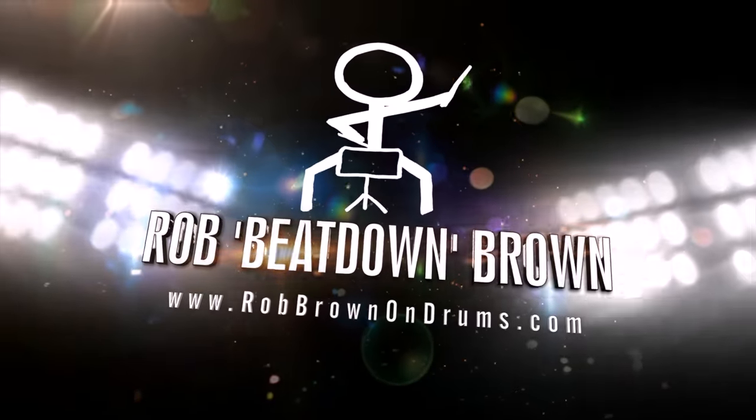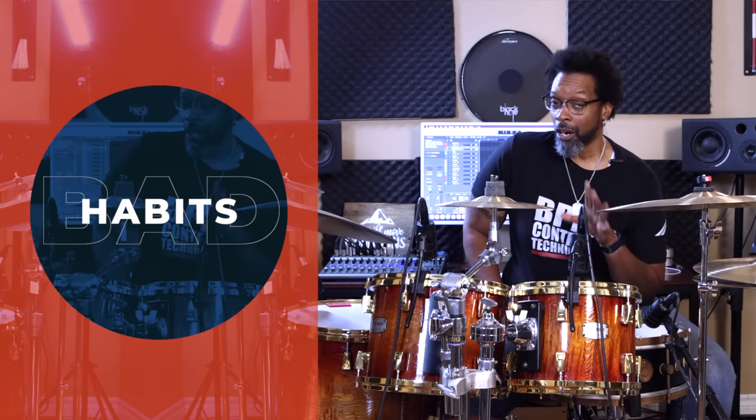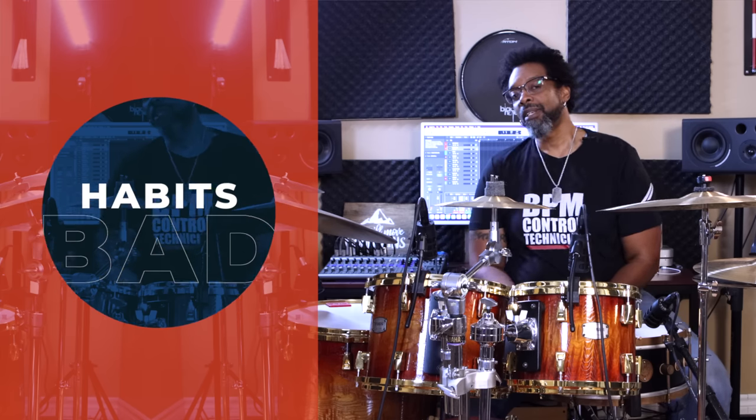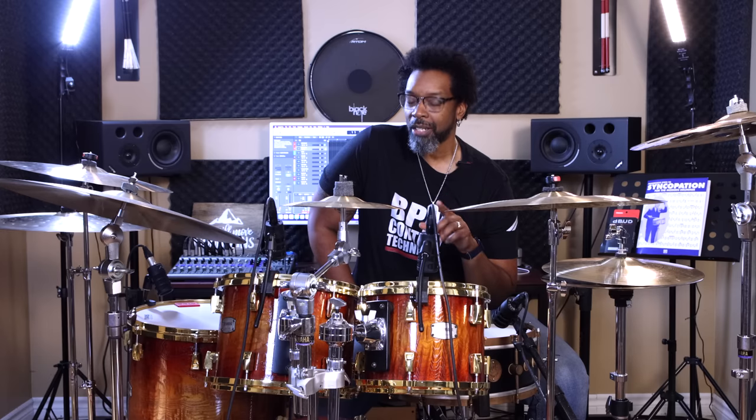You're going to end up thanking me for this video at some point in your life. Today's video is all about bad habits — how to prevent them and for some of you how to unlearn them. This is mostly for beginner and intermediate drummers. I'm going to give you five of the most common bad habits I've seen amongst inexperienced drummers, so take note and stay away from them.